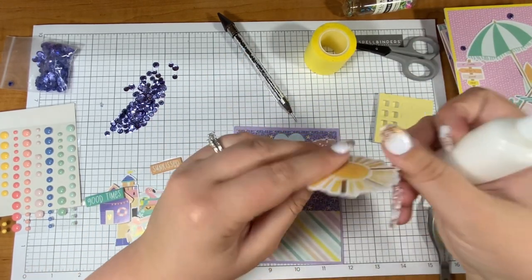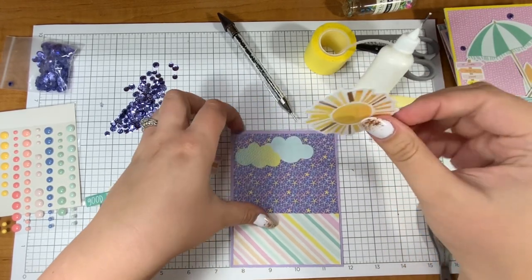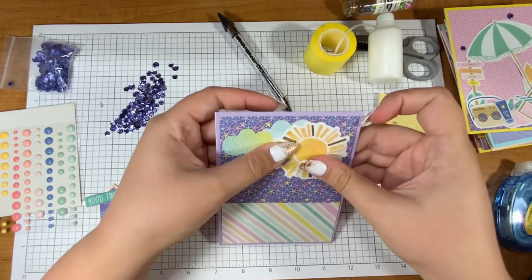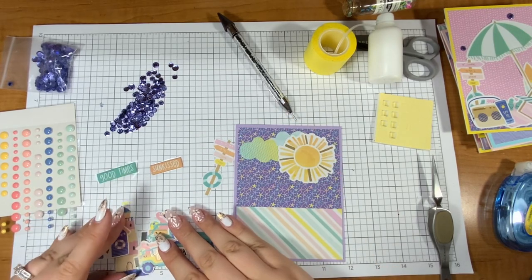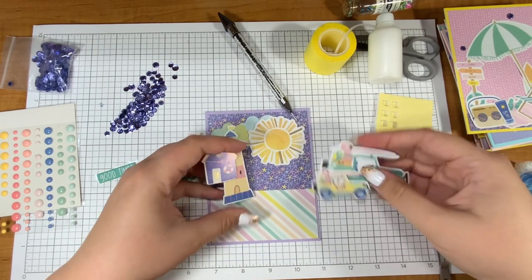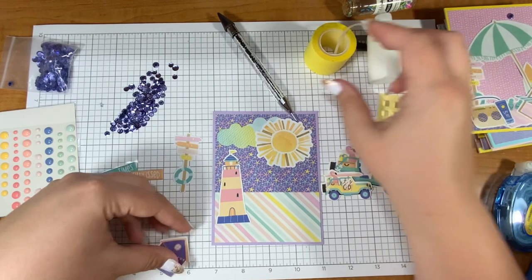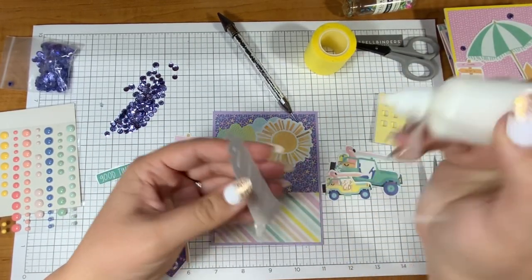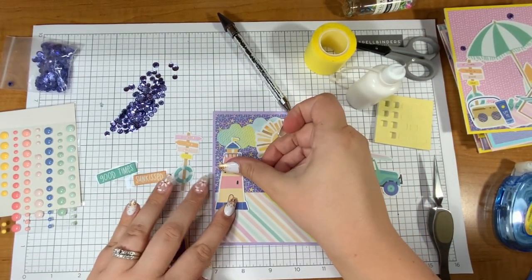If you join my Facebook group we can chat and share ideas — I just love it, so thank you so much. I don't even remember what number card this is — I've just been crafting away like a little worker bee. This flamingo in the jeep — when I saw this flamingo in the jeep I knew right away that I had to use it on a card.